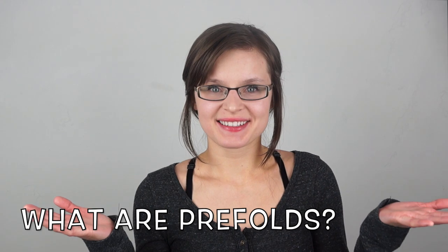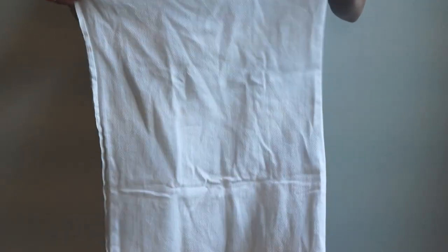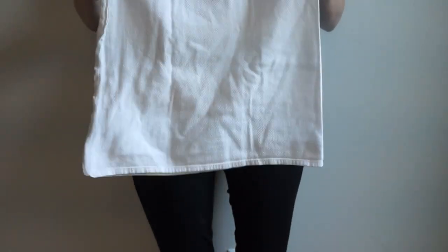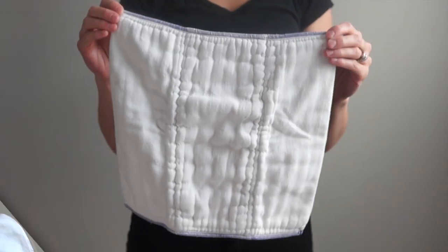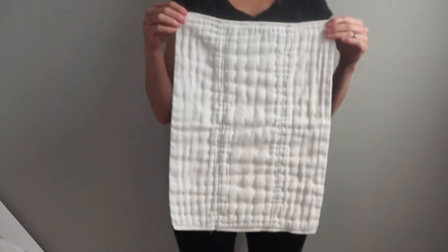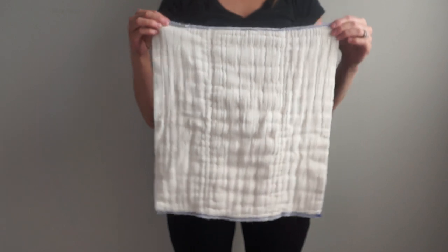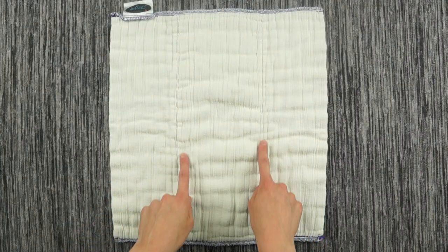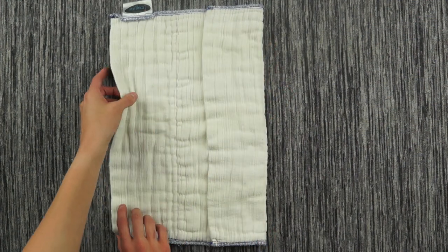What are pre-folds? Here's a flat cloth diaper — one single layer of absorbing fabric. A pre-fold is just like a pre-folded flat that is sewn together. Most pre-folds look rectangular, with multiple layers of either cotton, flannel, bamboo, or hemp fabric. Most pre-folds also have two rows of stitching for quicker folding.